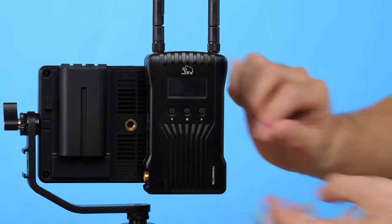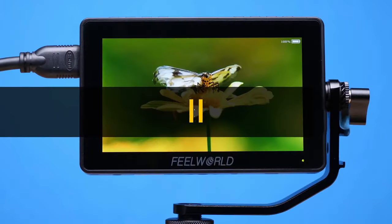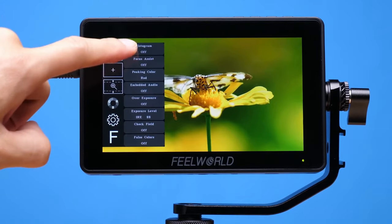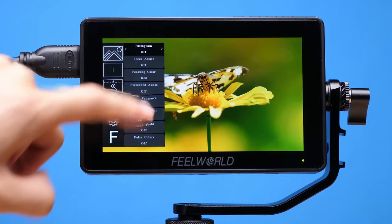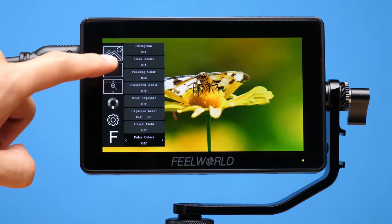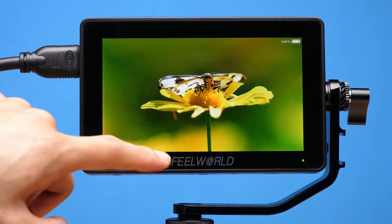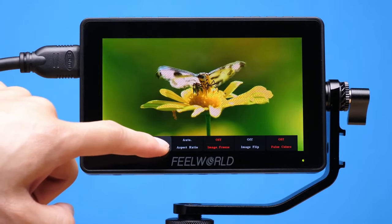Its compact size and lightweight design contribute to its portability without compromising display quality. The F5 Pro's suite of professional monitoring tools, including focus assist, histogram and zebra exposure aids, allows users to take accurate shots and scenes. The touch interface is also highly responsive and user-friendly, making quick adjustments a breeze. One of the standout features is its integrated 3D LUT support, which enables real-time colour grading and enhances creative control during shooting. Additionally, its compatibility with both HDMI and SDI inputs adds versatility when connecting various camera systems.